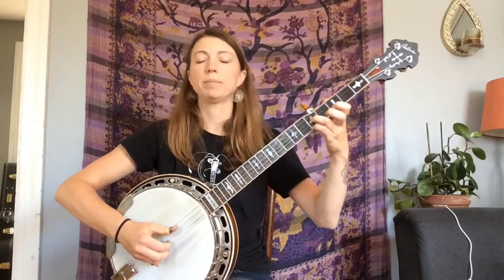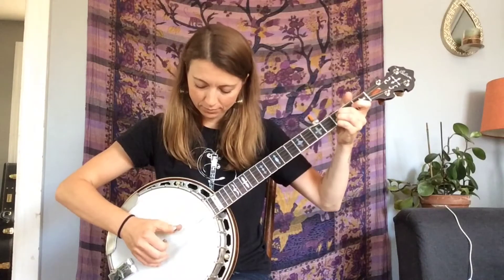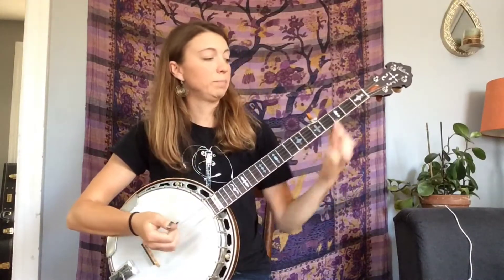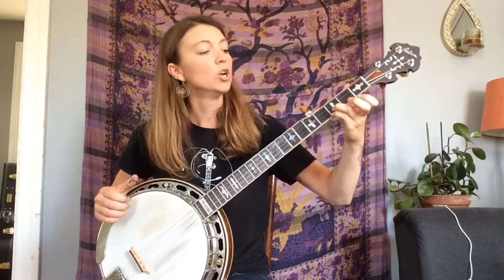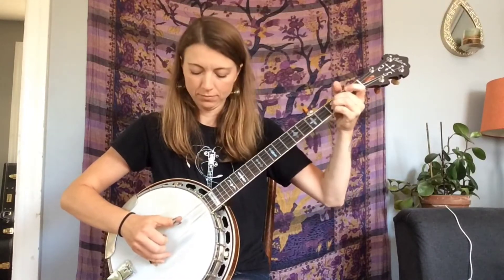After that, bring your ring finger around to the third string fifth fret and pick that with your thumb. The next phrase is a B flat chord, but instead of barring it with one finger, use your pinky on the third fret first string, ring on third fret second, middle on third fret third. You'll play one and two together, followed by three, and then one, three, two, one.